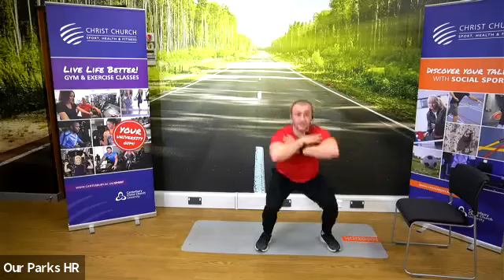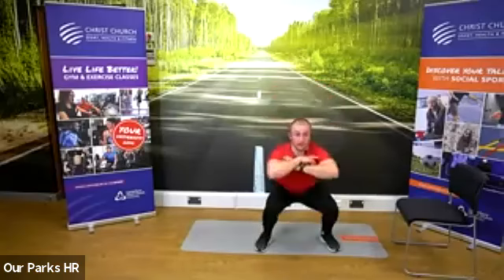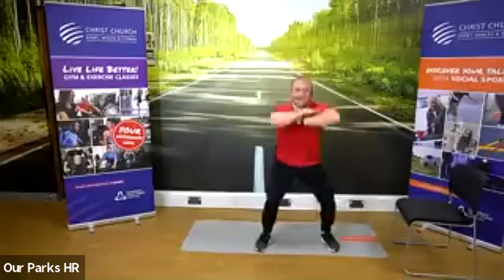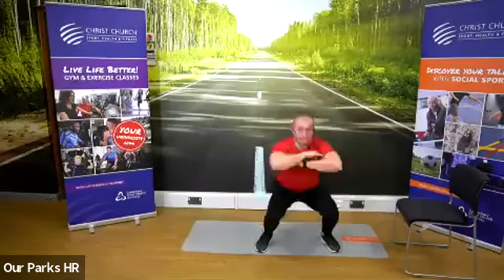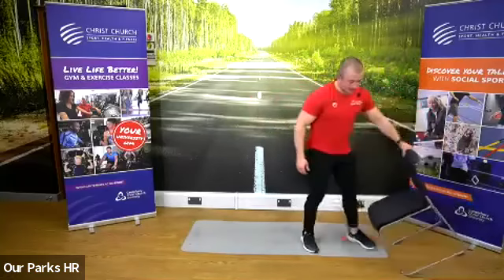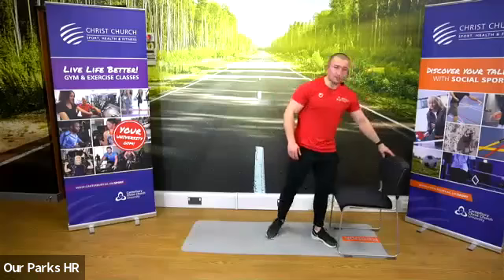30 seconds of squats. Your legs are going to be burning right now — they definitely are. Five seconds. Perfect and rest. 30 second rest — grab a drink if you need it. Next one is our upper body: dips and walkouts.